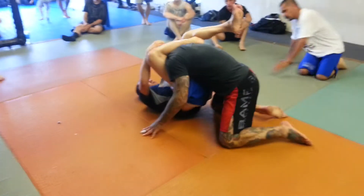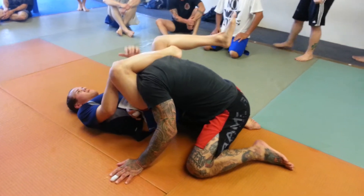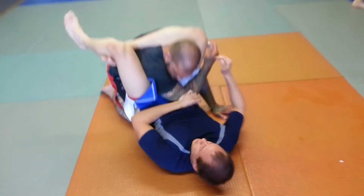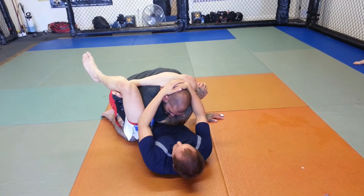He's locked it in all the way. He's got head control, and I really feel like I'm being choked here. He even took this arm and threw it across. Now I'm in this position. Now it's really bad. I don't have much time at all.